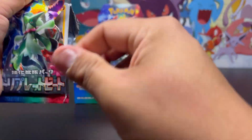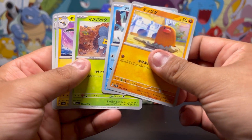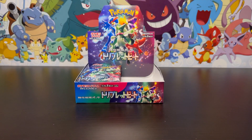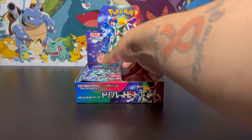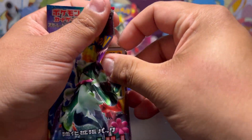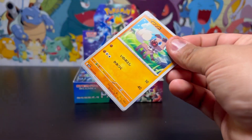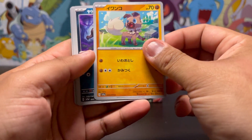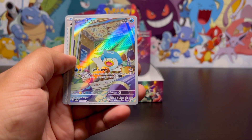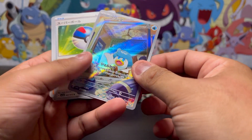I always have issues opening it on the side. Nothing again — slowing down. We need to focus. Come on, give me something good! Still haven't found the secret rare — there better be a secret rare in here. We got — what is that? Oh, Quaxly! Let's go, that's another one!